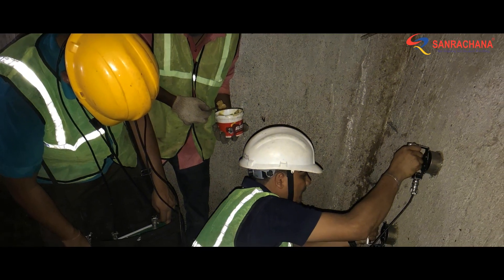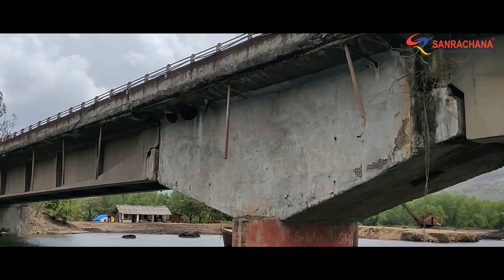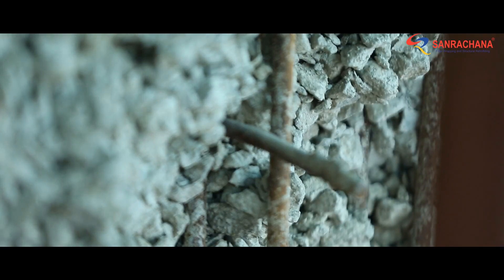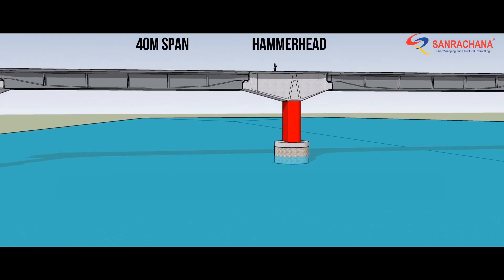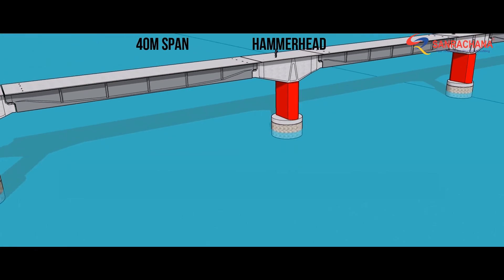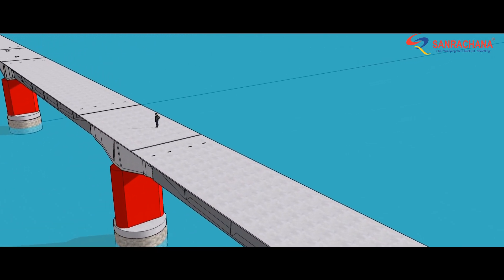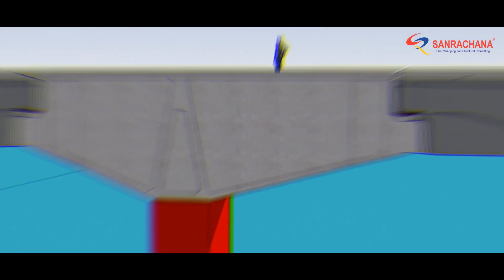Team Sunrachna performed NDT and visual inspection along with senior PWD officials. The findings were shocking. The 40-metre long pre-stressed spans of the 50-year-old bridge had absolutely no defects, but the hammerheads that support them at both ends were heavily distressed.